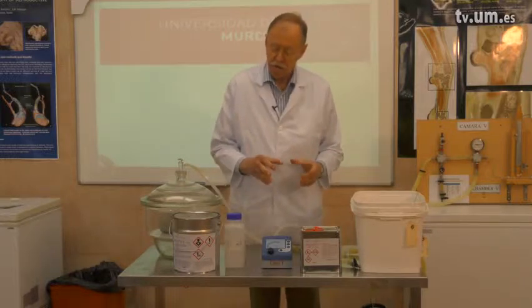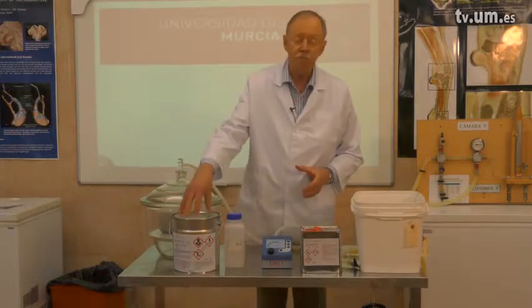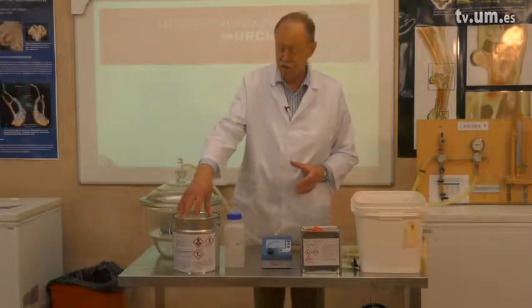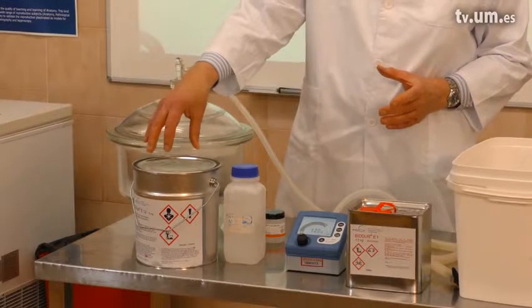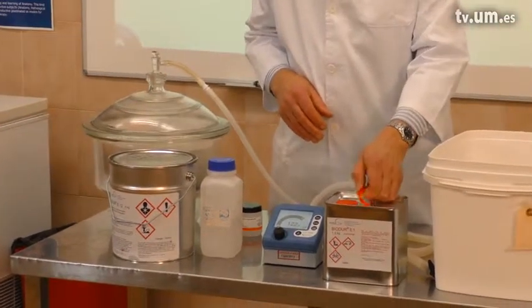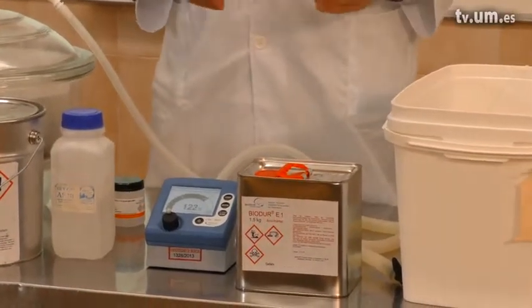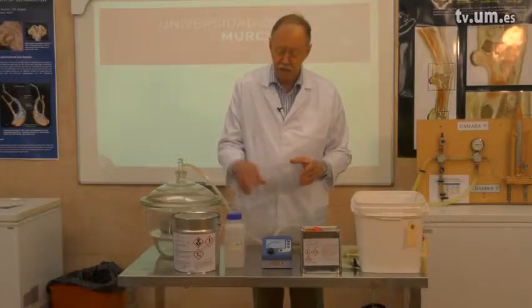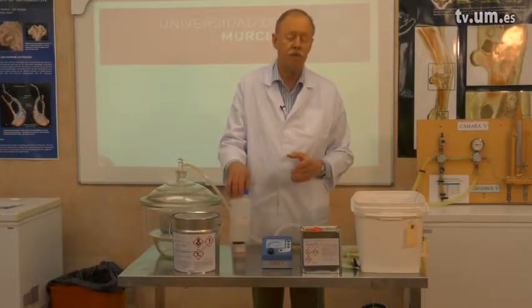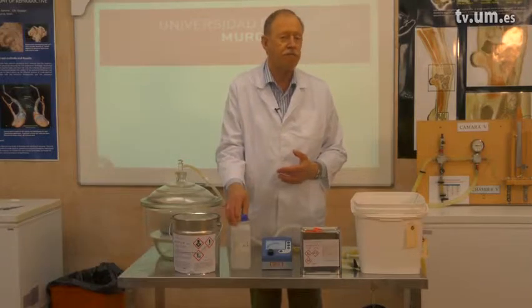The impregnation solution for epoxy uses the epoxy resin E12 — 100 parts by weight mixed with 28 parts by weight of the hardener E1. For prolonged processing time, you can add a softener, EH10, at a maximum of 5 parts by weight.